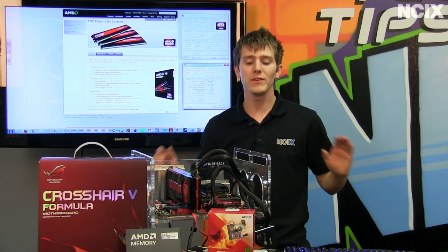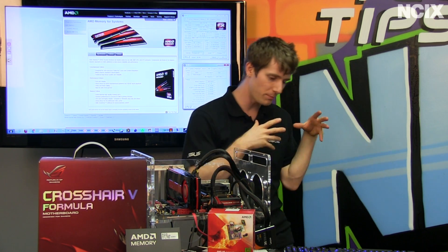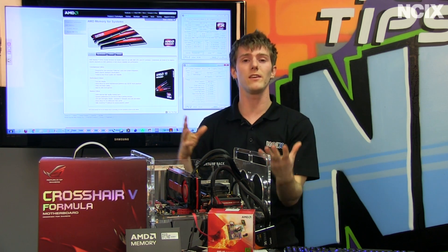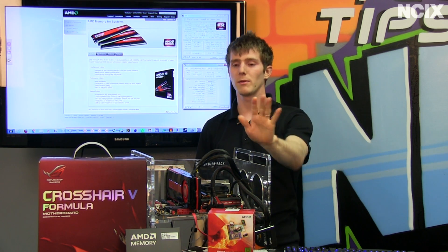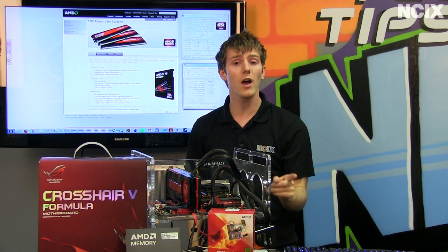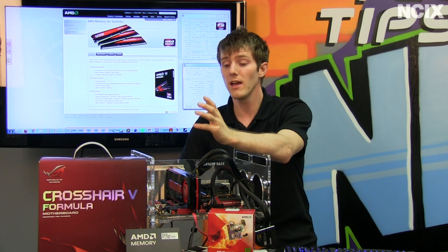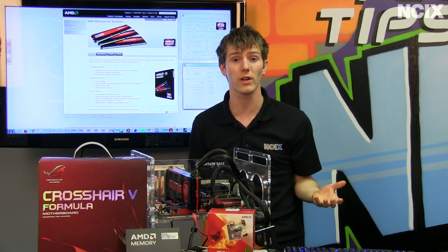Welcome to NCIX Tech Tips. Have you guys ever had problems with memory compatibility? You go and shop for your CPU and your motherboard, and there's all these different memories — a billion different speeds, latencies, different voltages, different heat spreaders. For a mainstream user, that is not always simple, and even experienced users can make mistakes they have no way of knowing they're making, because a revision can change and a memory kit that worked with a motherboard all of a sudden doesn't work anymore.